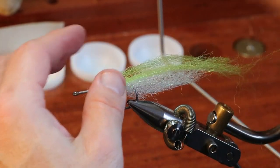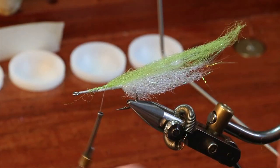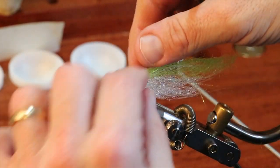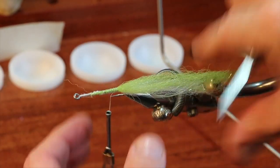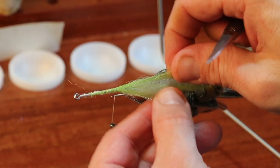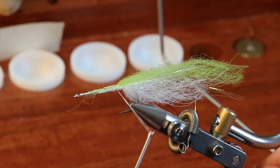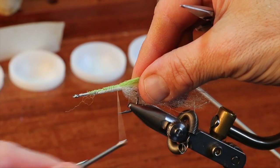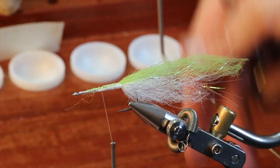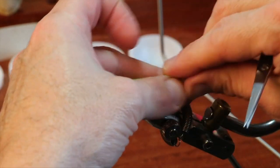I slid that forward on the hook shank a little bit because I wanted it there. I want to make sure I go side to side over the top — notice how I spin that and it goes side to side. I pulled it apart with my fingers before and I clasp it to make sure that as I go down the shank I'm not rotating it to one side, so it stays evenly distributed across the back.